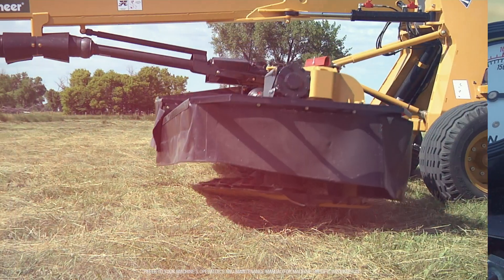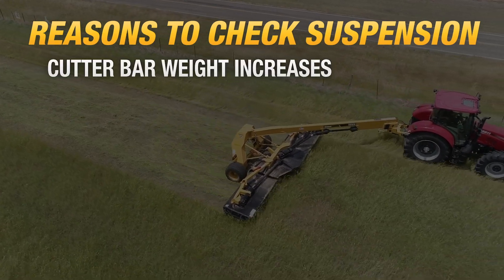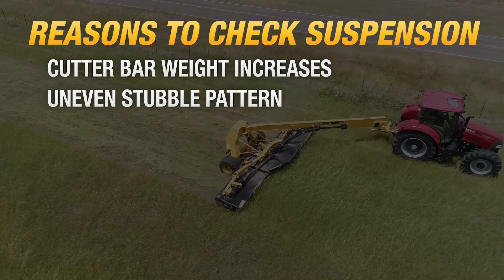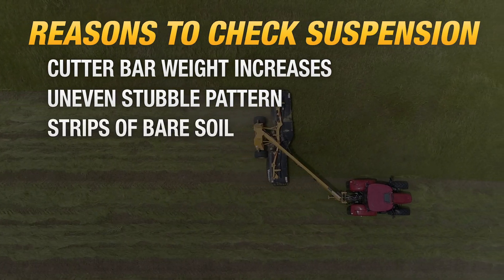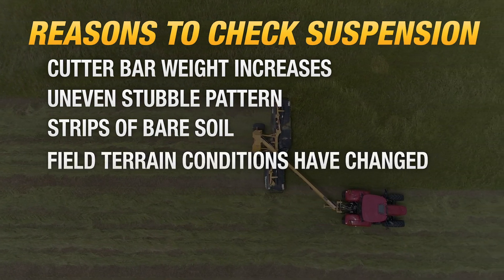You should consider checking and adjusting the suspension on your mower if any of the following have taken place: cutter bar weight increases, uneven stubble pattern — this indicates cutter bars are too light and have been bouncing over crop — or strips of bare soil, which indicates the cutter bars are too heavy.